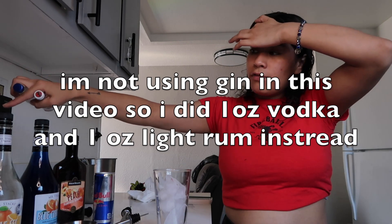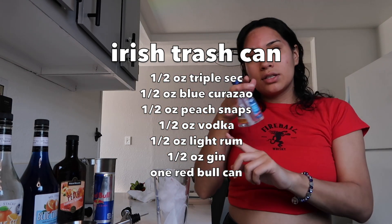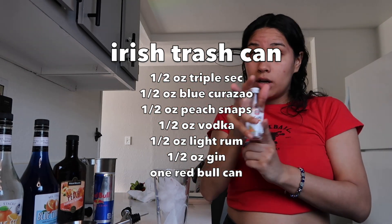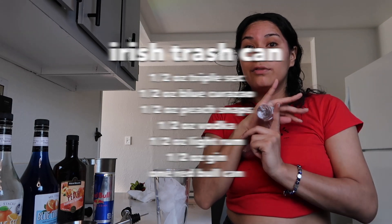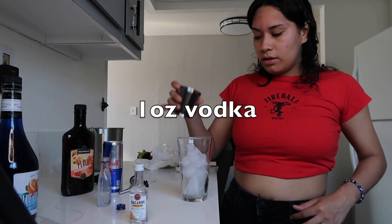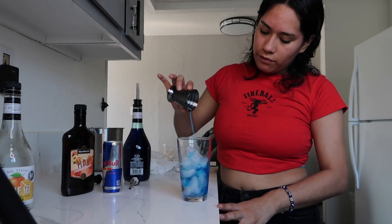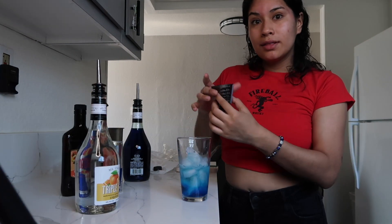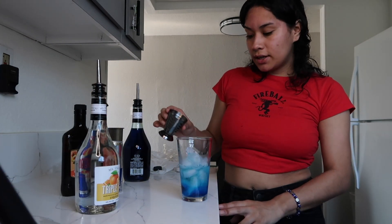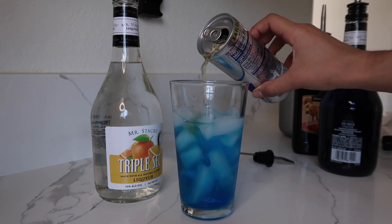I'm gonna put the measurements on the screen: half an ounce of triple sec, half an ounce of blue curaçao, half an ounce of peach schnapps, half an ounce of vodka, half an ounce of rum, and half an ounce of gin. But since I'm not using gin for this recipe, we're going to be using one ounce of vodka and one ounce of rum. I have one ounce right here — that's the vodka, this is half ounce of blue curaçao, half ounce of triple sec, and now I'm pouring a half ounce of the peach schnapps.